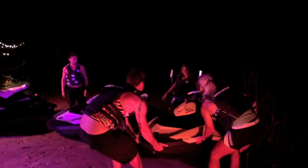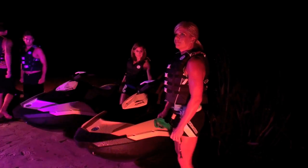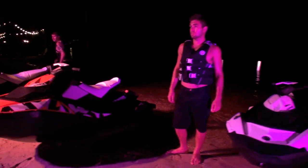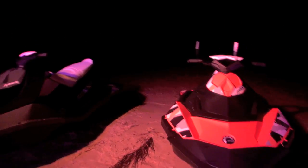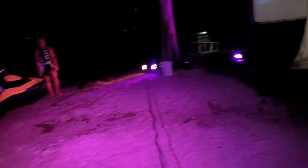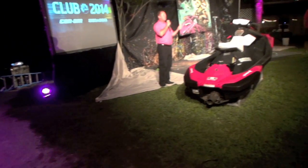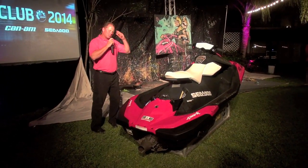We talked about a blank canvas — the team had to completely rethink what a watercraft is. You might not have noticed it right away, but it's a little bit different. To make things different in terms of style, they had to completely change not just how a watercraft was made, but how it was thought.